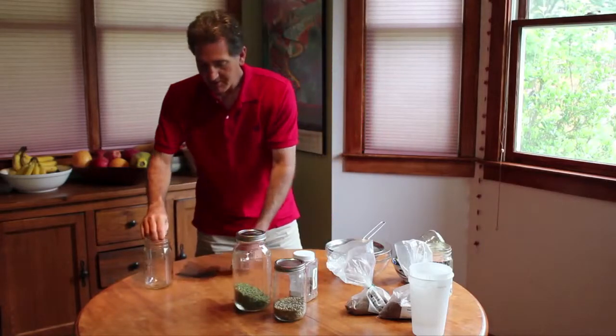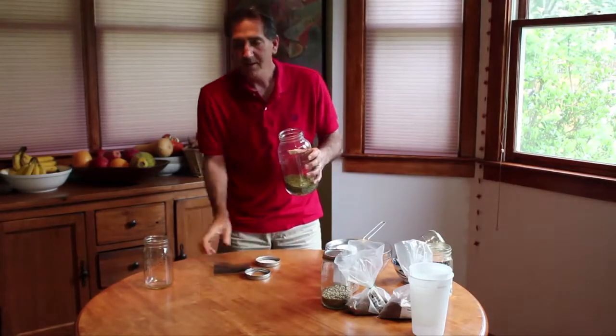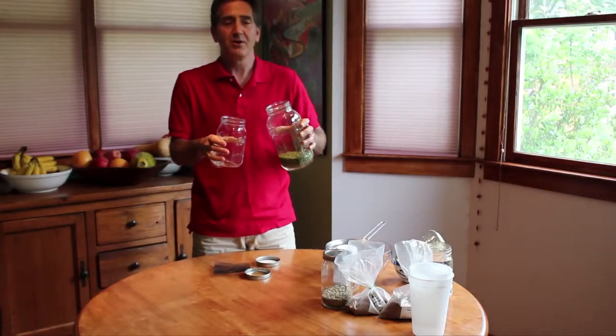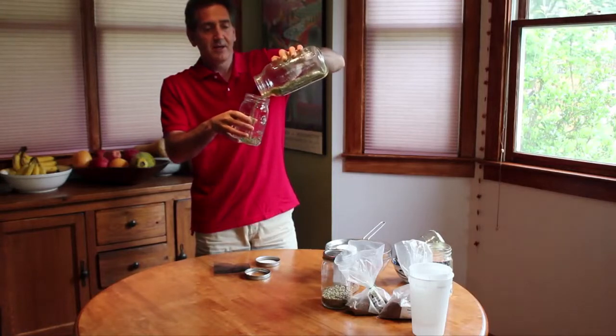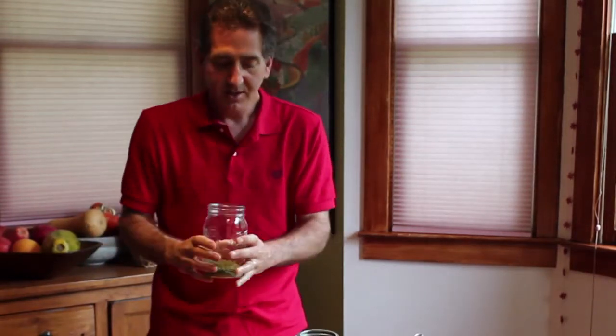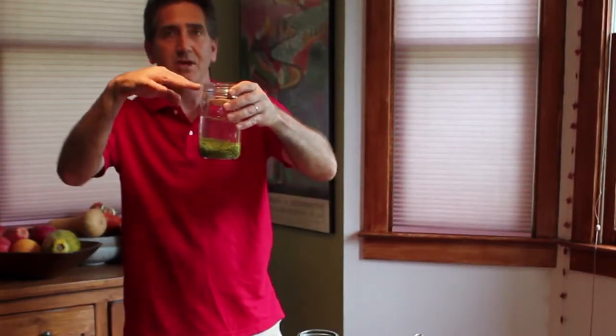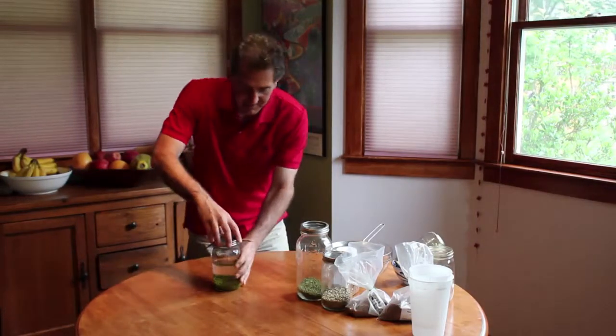Let's start with the ball jar. We'll use mung beans — they're pretty much the easiest and quickest to grow. If you start them this morning, you can start eating them tomorrow morning, and by tomorrow evening they'll look pretty good. This amount will fill up the jar about halfway. The first thing we do is soak them for about 12 hours in good water. Cover them about three to four times in water because they will expand — you don't want them to go dry. Then just sit them on a counter for 12 hours, cover if you're worried about bugs.